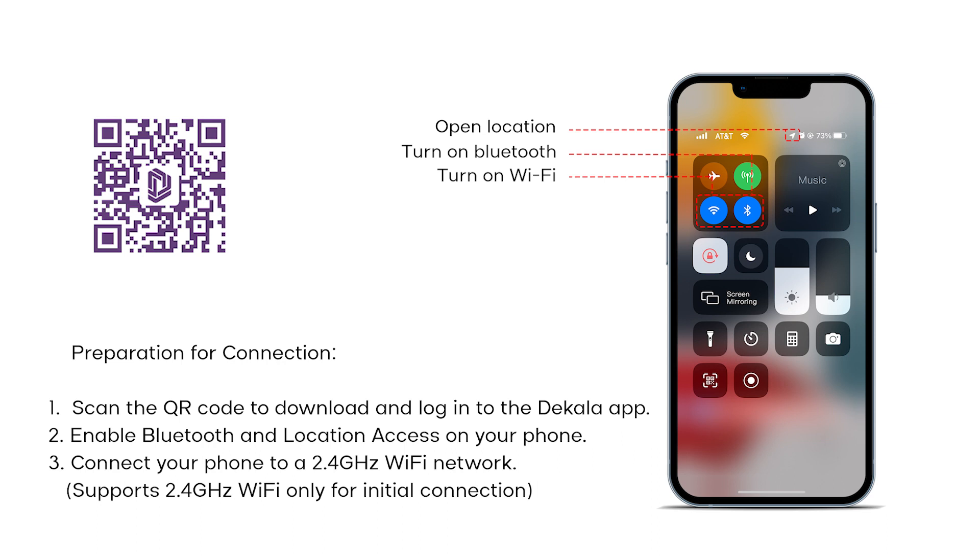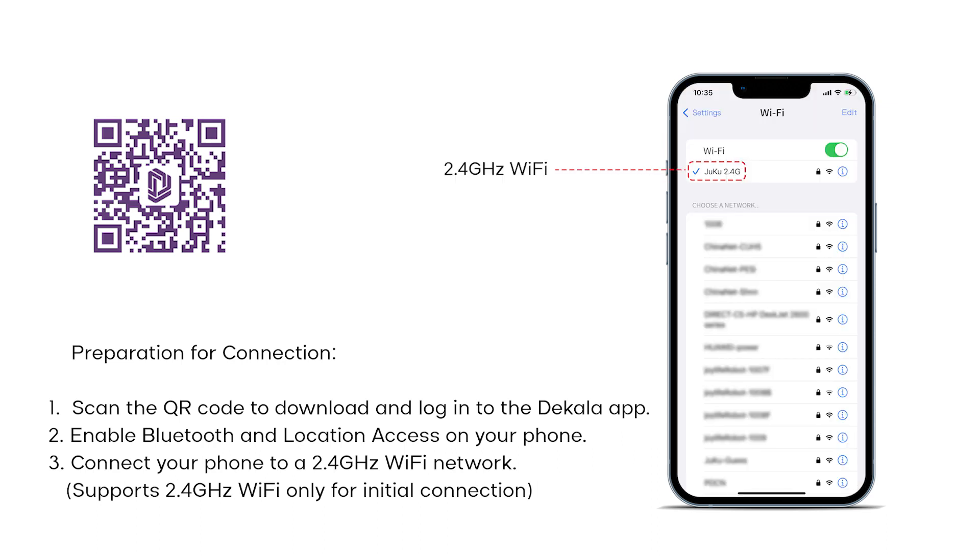Step 3: Connect your phone to a 2.4 GHz Wi-Fi network. Note: supports 2.4 GHz Wi-Fi only for initial connection.